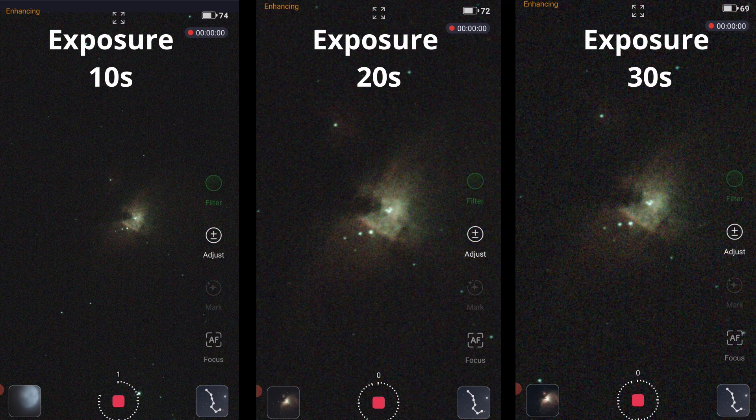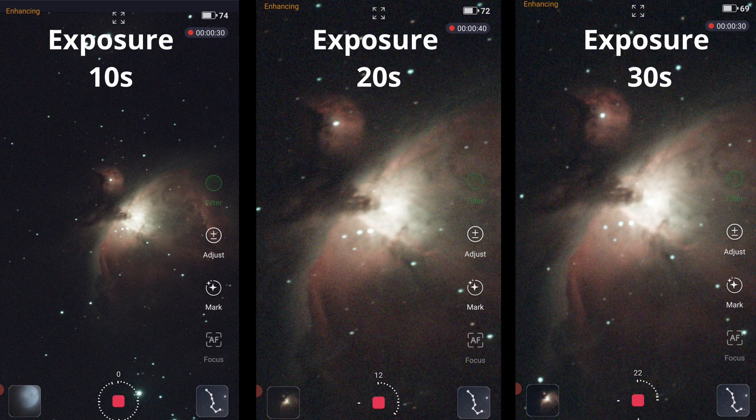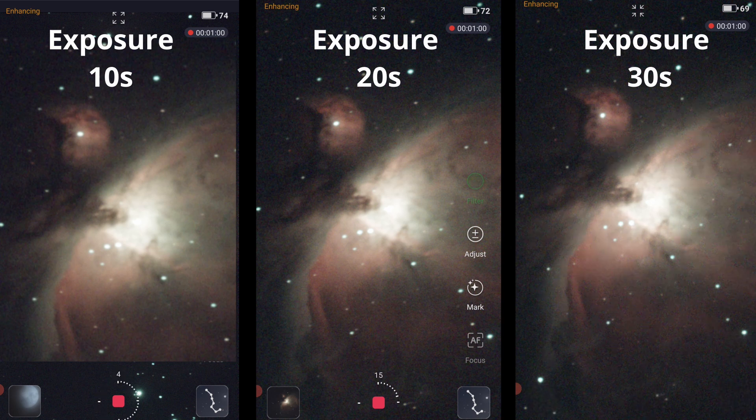I also want to show a side-by-side comparison of 10 seconds, 20 seconds, and 30 seconds exposures. Don't forget to check the links in the description if you're interested in the Sistar S50 Smart Telescope. Until next time, I wish you all clear skies and a happy new year.